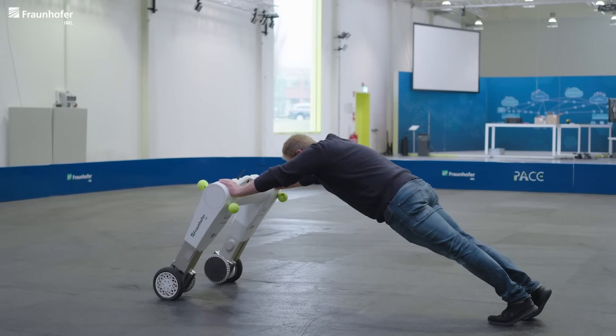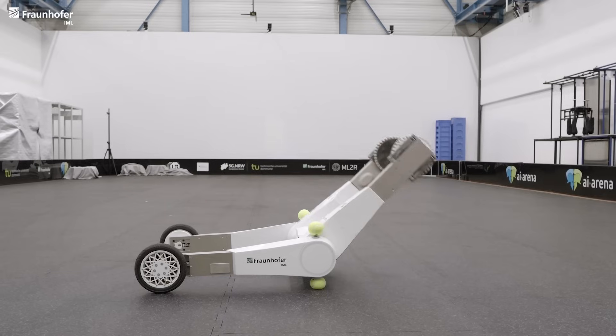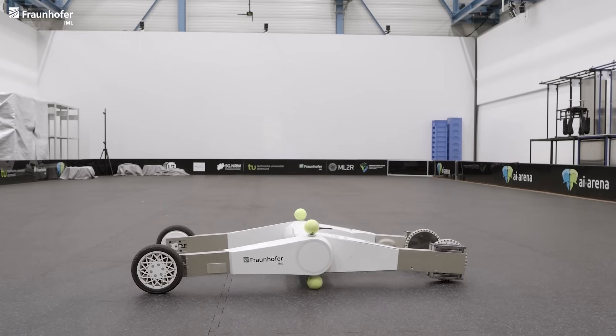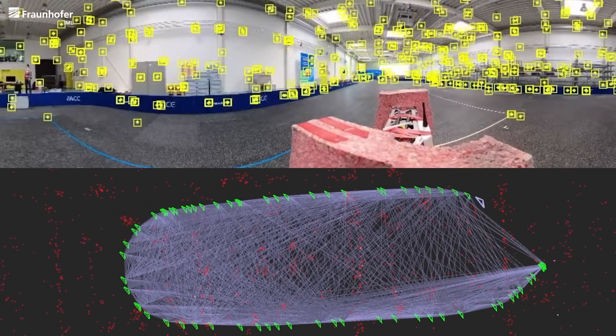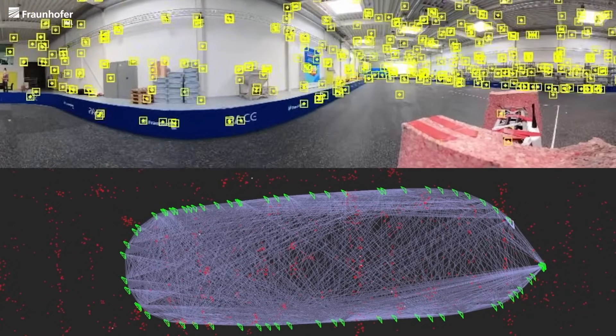Depending on the carrying load and the configuration of the robot, its possible tilt angle covers almost 180 degrees. The 360-degree camera is an elegant solution to cope with this constraint, which is why we use it for localization.